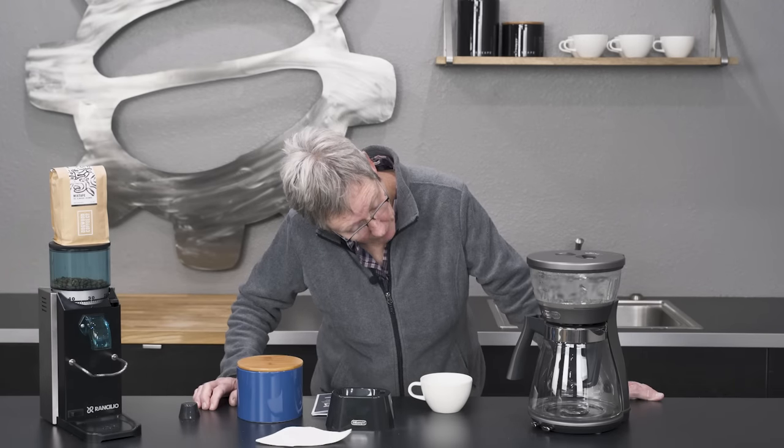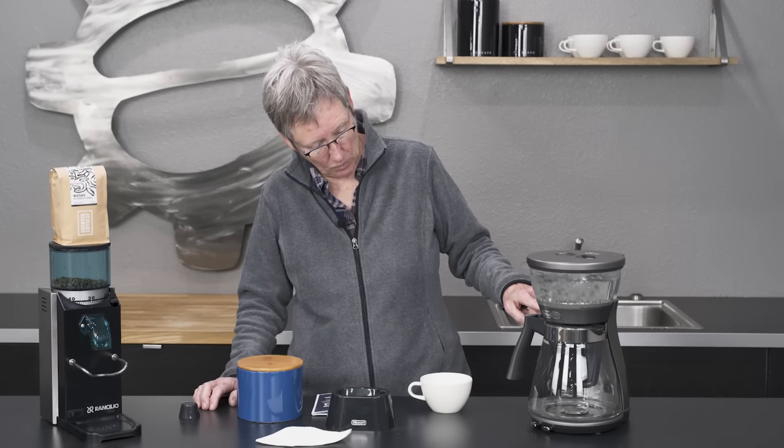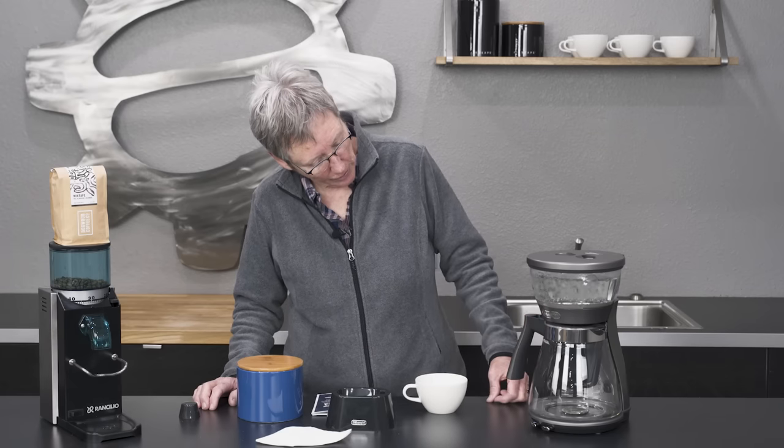This is up to a boil now. Did you hear that click? That means it just opened up down there — the shower head — and it's going to let the water go down onto the coffee. We should start to see some action here in a second.